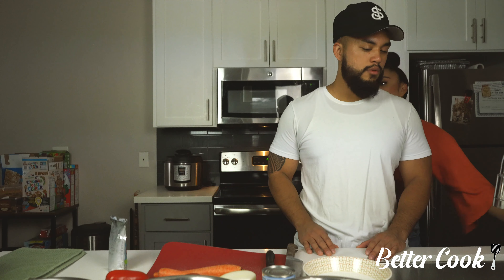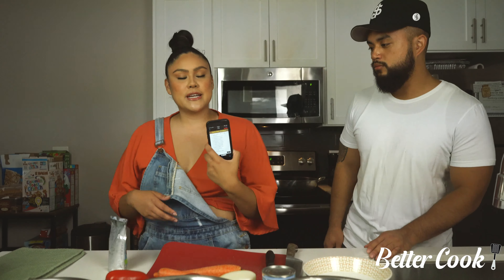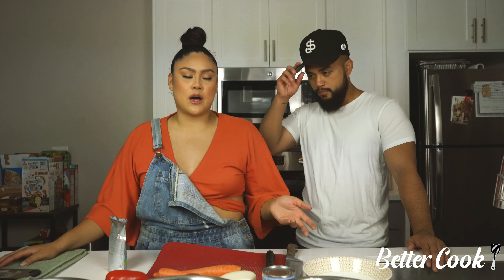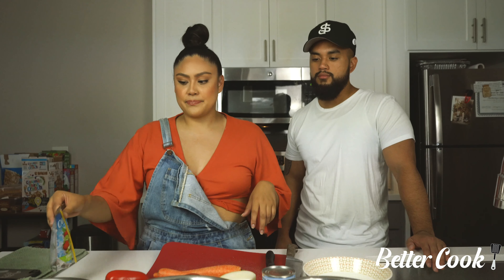We'll guide you guys a little bit. And for the recipe, I'm actually going off of a recipe I found on Pinterest, so I'll make sure to put that in the description. But it is kind of tailored to how we like it as well, so I'll make sure to let you guys know how much we're using of each ingredient. But that's where I got like the main idea from. And his mom.